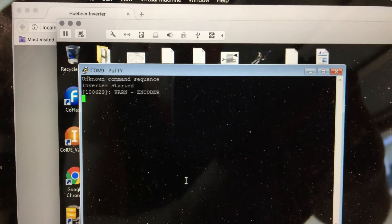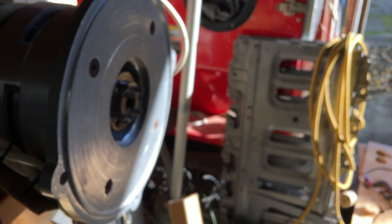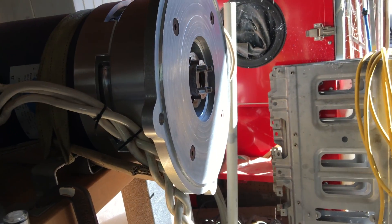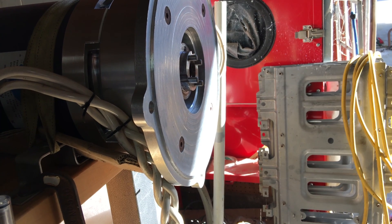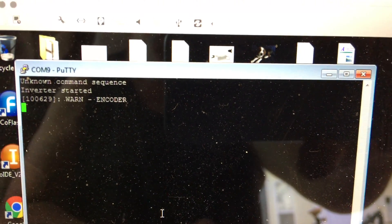Back again real quick - I started the inverter and it gave me an encoder warning, which I've never seen before. I'm not sure what that is. I haven't changed anything yet. It does start a little bit differently. Now it's not doing it anymore, but I did get the warning. I'm not sure what that is so we'll talk about it.